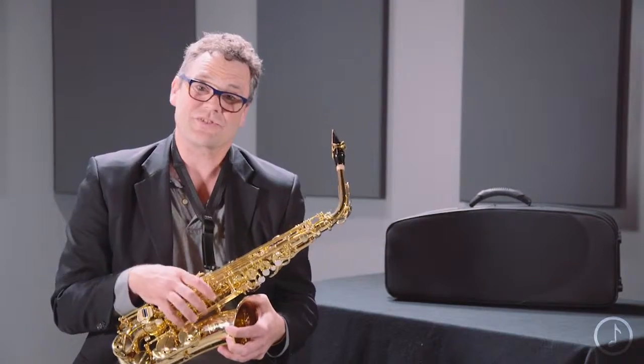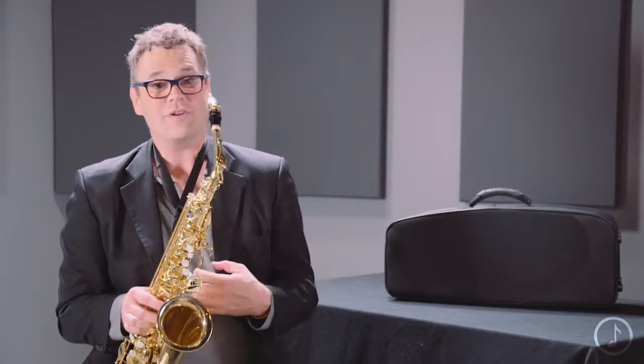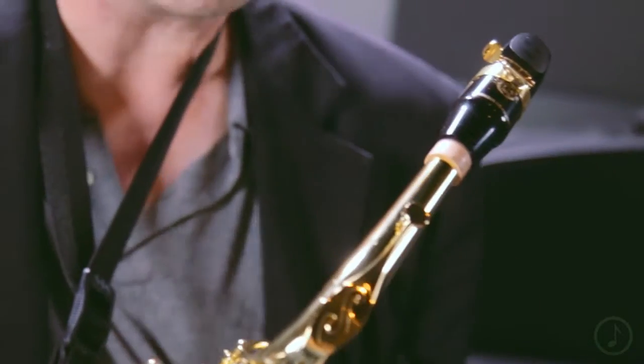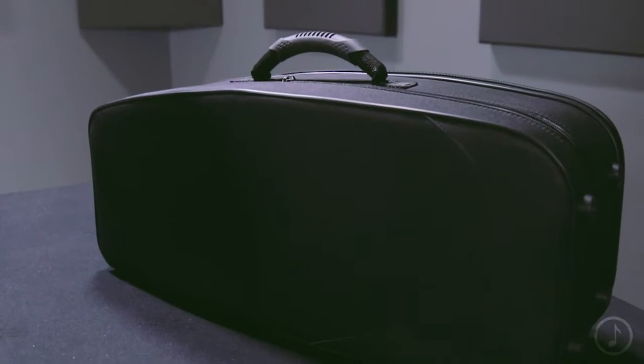Right now, the Axos is available only in an alto sax. It works great as a commercial horn or a classical horn. It comes standard with an S80 Seastar mouthpiece, which really is the standard mouthpiece for the industry, so it's great that it comes with that. It also comes with a backpack case that is lightweight and easy to get around.